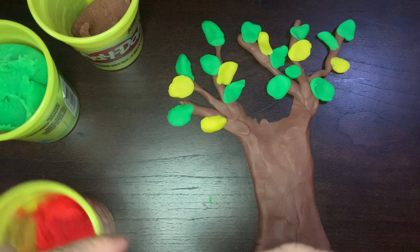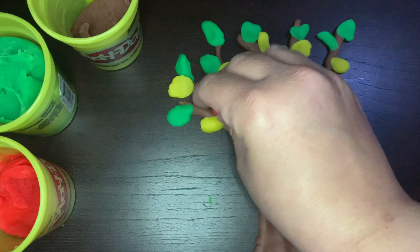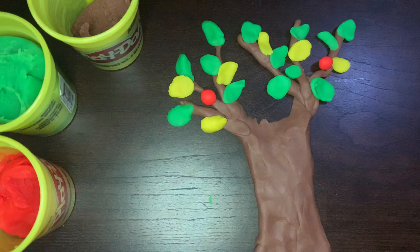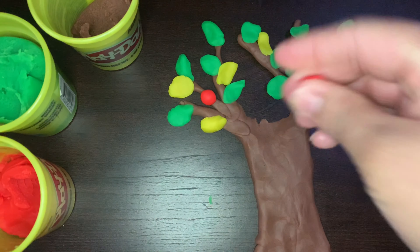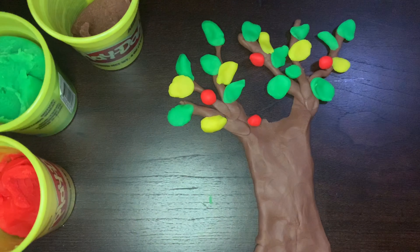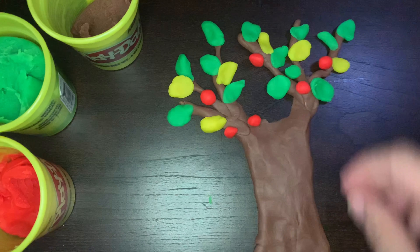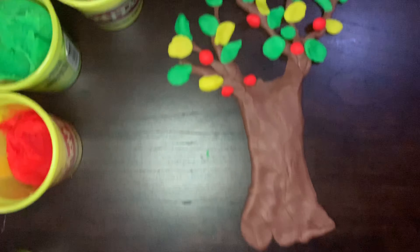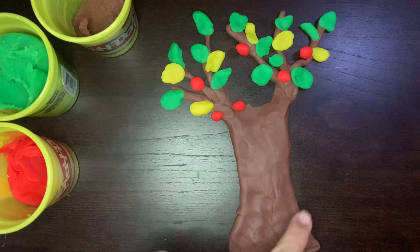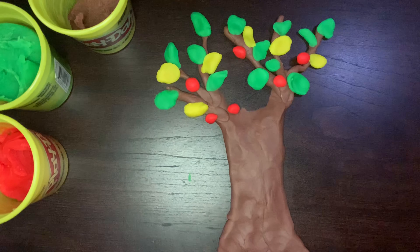Now apples, they're round like balls, right? So we're going to use our fingertips to move the Play-Doh around and make little balls — we're going to make little apples. One apple, two apples, three apples, four apples, five, and six. Now I want you to look very carefully at my tree. My tree has a trunk, I have the branches, I have leaves in green and yellow, and I also put apples on my tree.